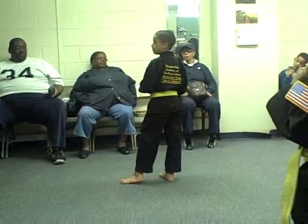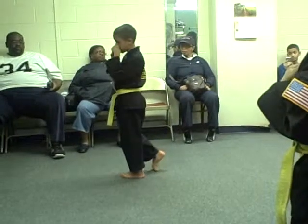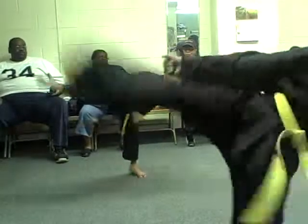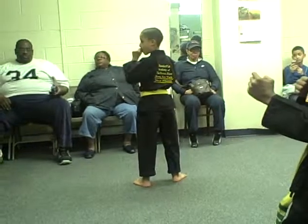If it turns into a spinning hook kick, I will stop you. If you've got a halfway spin, bring it right back. Ready? One, go! And halfway, not all the way.